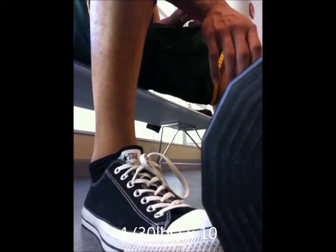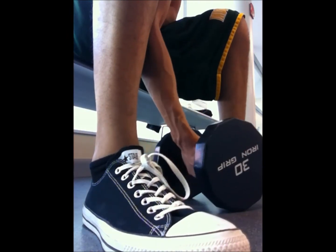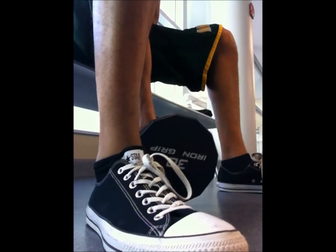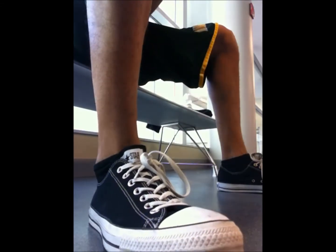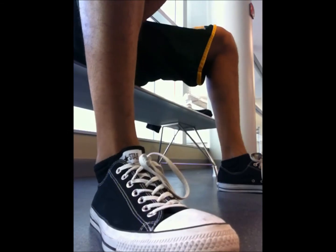After this I super-setted concentration curls — 30 pounds — with dips, also 30 pounds. Another bad angle since I couldn't get a good video. You miring my lifting shoes? Yeah, I'm miring too. My calves are small as fuck, gotta bring that up. Look at how little my legs are — Jesus Christ, chicken legs right there.